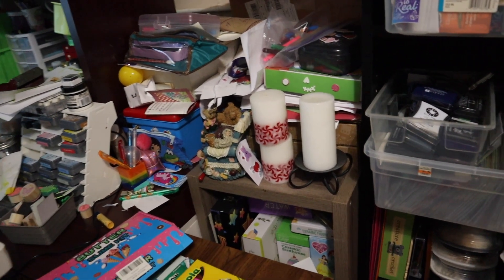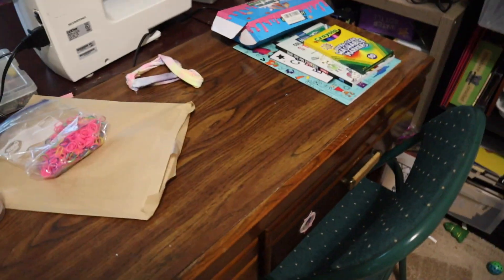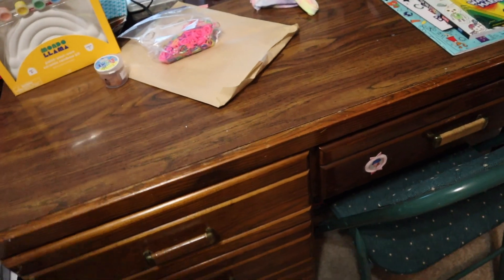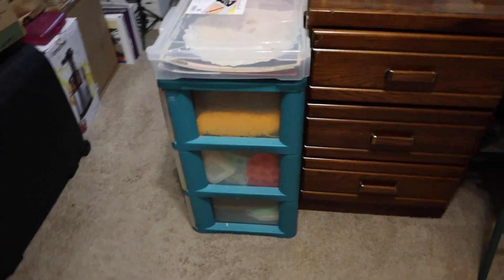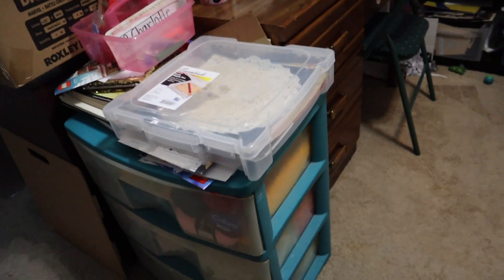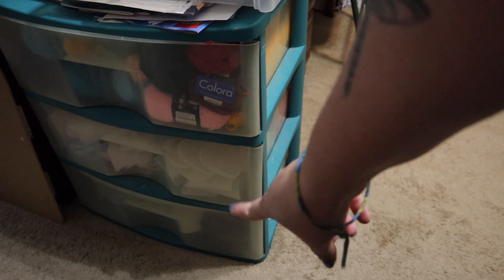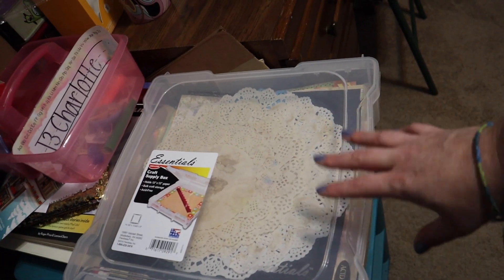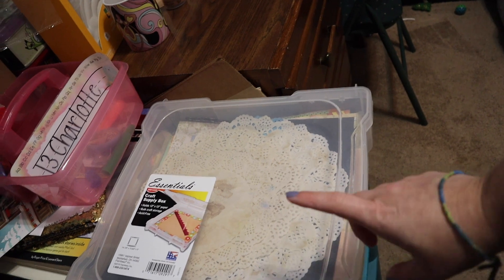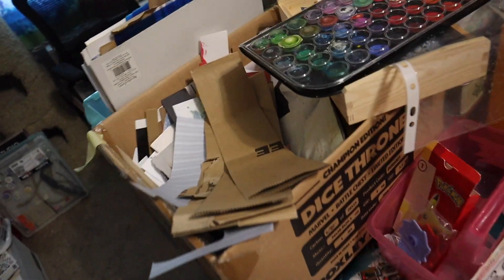Her desk — I found that at a thrift store recently. Let's just go around the room. In here I have yarn overflow that doesn't fit in the other ones. I have resin molds in those two bottom drawers. This is more scraps — these are the 12x12 pieces that wouldn't fit up on the shelf in that other bin, and some doilies that I dyed. Just the 12x12 sheets that I've cut a little bit off of and things like that.